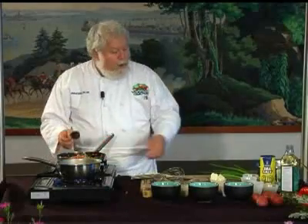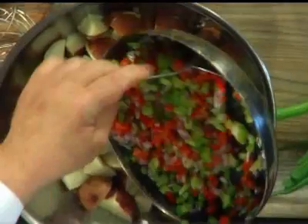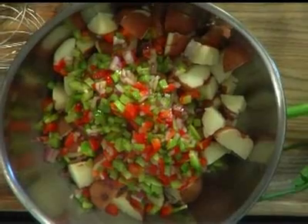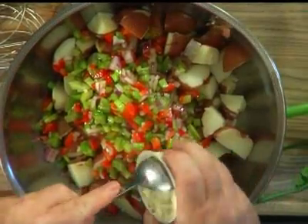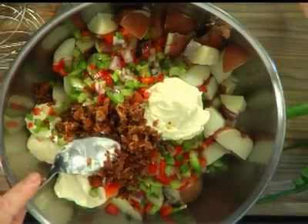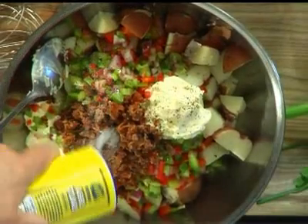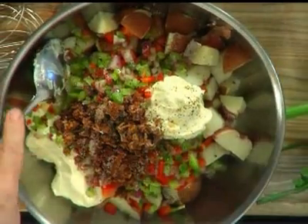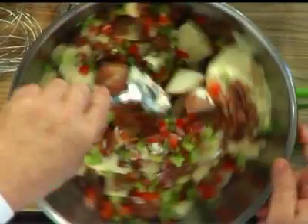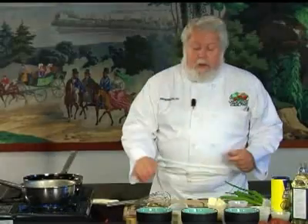Now these are nice and soft. We're going to add some red potatoes that I've already cooked. I'm going to add the vegetables, and some mayonnaise, and some bacon that I already cooked, and some pepper, some salt, and some horseradish. Now I'm going to mix all of this up and let that sit for a while until it chills down good. I'm going to set that over here, and we're going to get ready to work on our crabs.